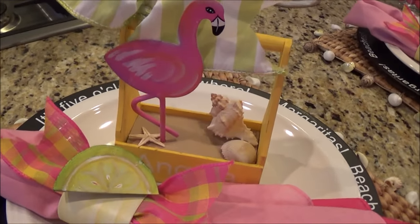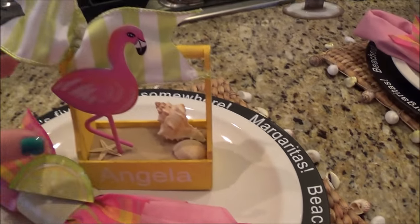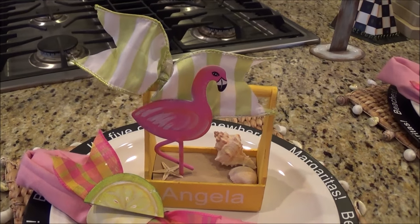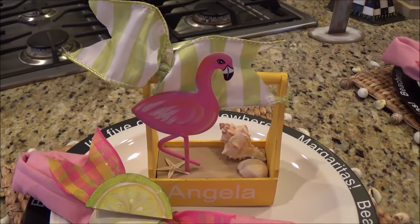And then this is my little place card. Yes, it's for my husband and me, but why not? Why not have some fun? Why not make it special for your family? Let's take a look at how I made this.